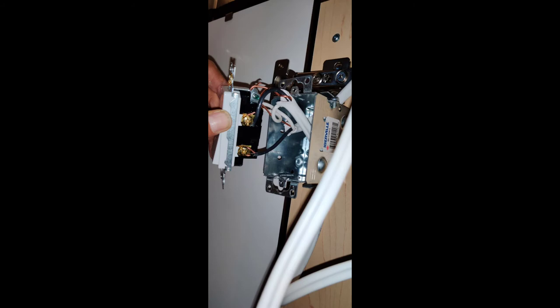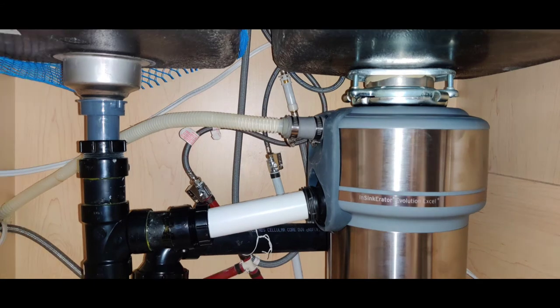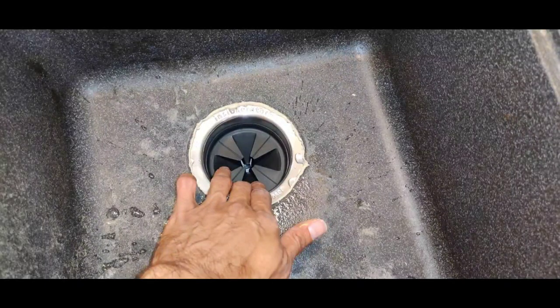The black live cable and the black cable from the disposal go on the switch screws, and both white cables are joined together. This picture shows the output of the dishwasher connected to the disposal on top of the white pipe. The cream-colored pipe is the dishwasher outlet going through the disposal into the drain.